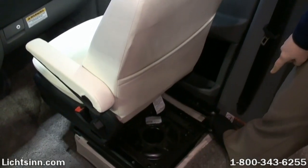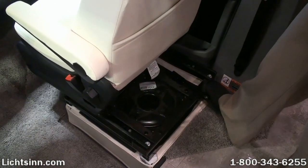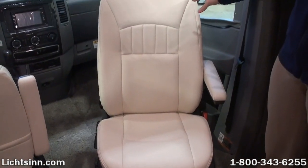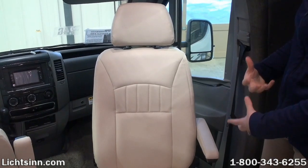The easiest way to do it is you can go ahead and just use your foot on the nice release lever that's down at the bottom of the base of the chair. And that will release the chair to go ahead and swivel around. So as you can see, a very easy process. The chair locks into place either completely straightforward or completely in this direction as well.